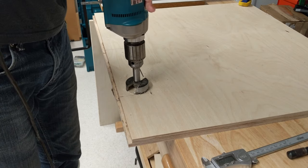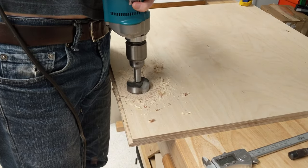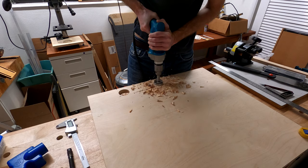Now I need to make an entrance for the plumbing in the bottom of the cabinet. Off camera I made some plunge cuts with the track saw to get this started. This piece is really too big for my drill press, so I'll use this corded handheld drill.